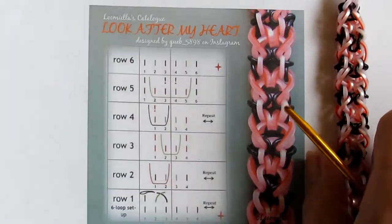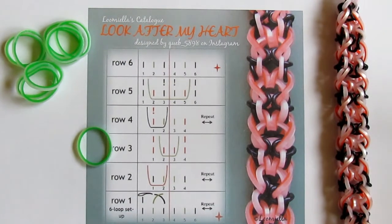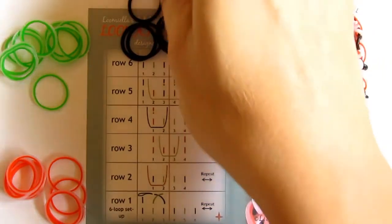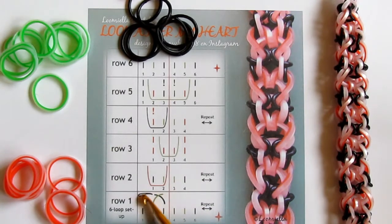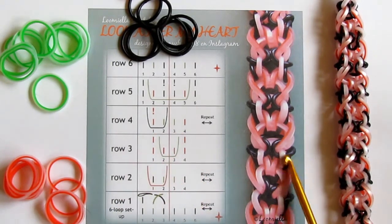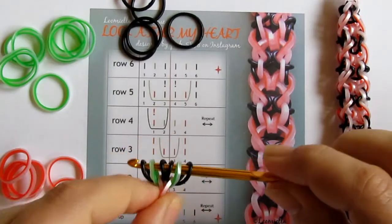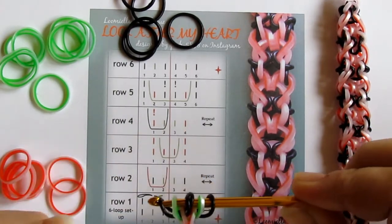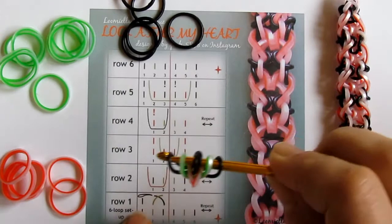Let's have a look at how it looks in real life. I will be using the same colors as in the diagram: silk green, silk red, and a couple of black cylindrical bands. I'll be using the blacks for the loops that are pulled over the tip of the hook, green ones for the center loops, and red ones for the hearts. I've made the standard six loop setup — I started with red, put green on, and the two loops on the sides I made with black bands, so I have the same order as in the drawing.